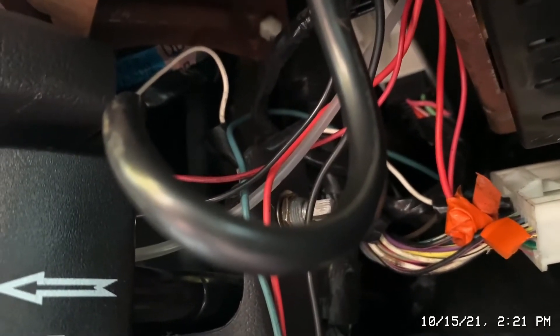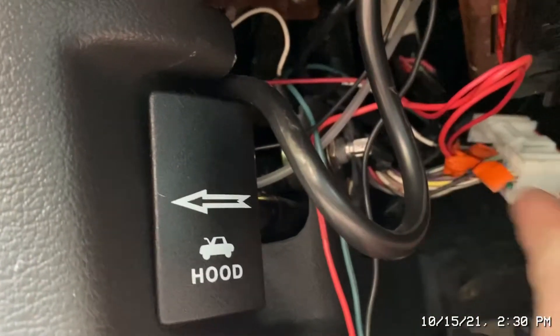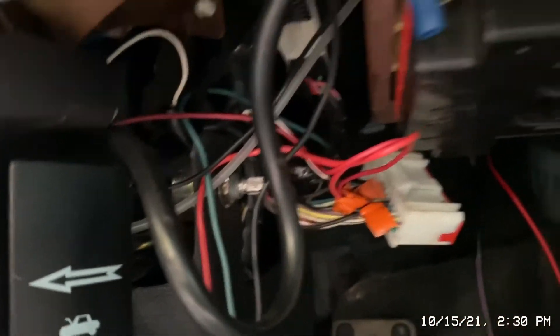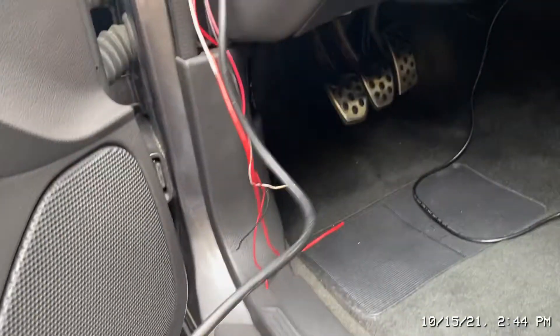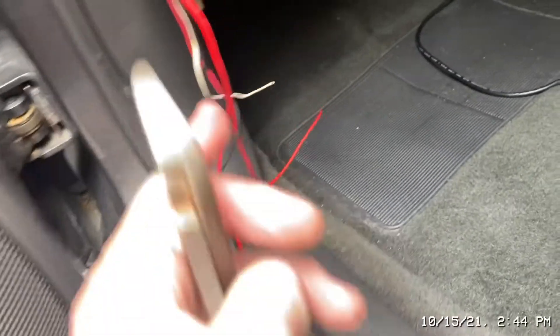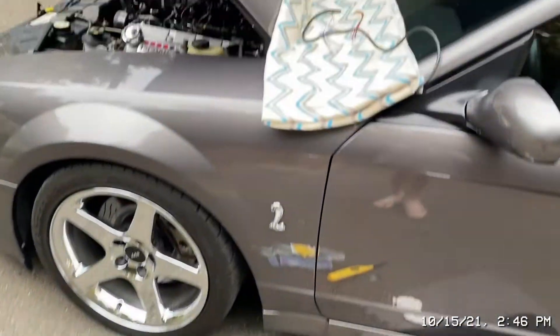The red wires that tie in right here — one's coiled up and one's right there — that's for the accessory when you turn the key on. I'll be able to take all of this out, which is good. Everything's tidied up. This is the wire for the wideband — I'm going to cut into it and add the two plugs, then add the spade connectors on here and we'll be done.